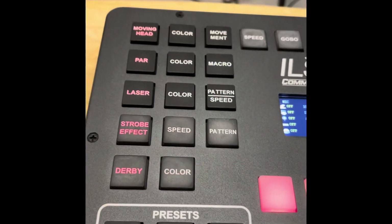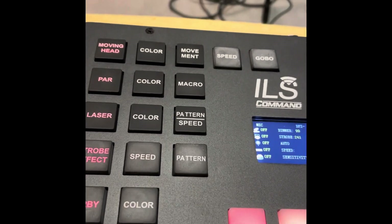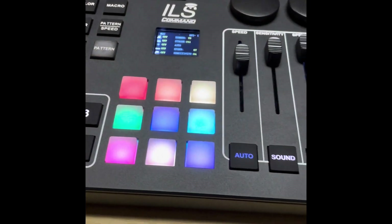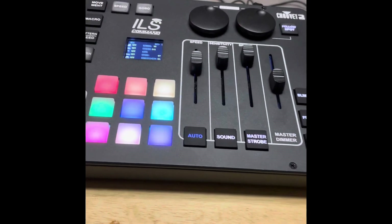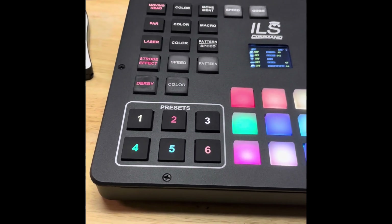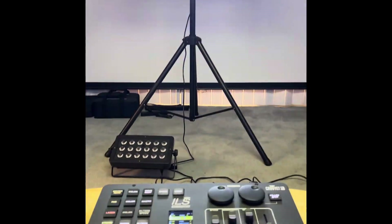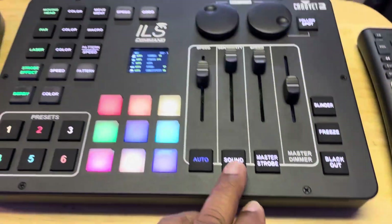Let me go over some of the buttons quickly. You can control colors, speeds, patterns, lasers, different movements including manual movement on your moving heads, gobos, different colors, auto, sound, strobe, master dimmer, and freeze. You also have six presets you can program and save. Here's one idea — like for intros when somebody's coming into the room, and then you can cut that off and go into sound mode.